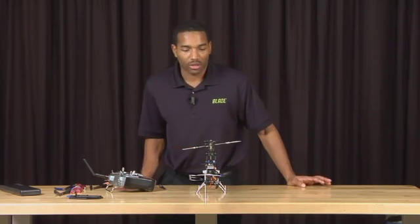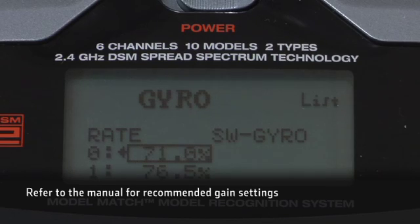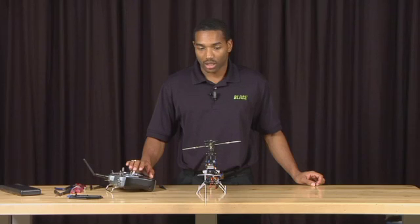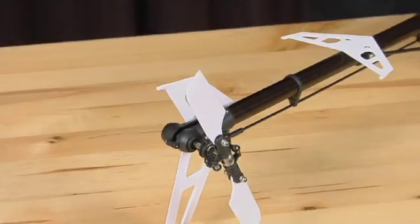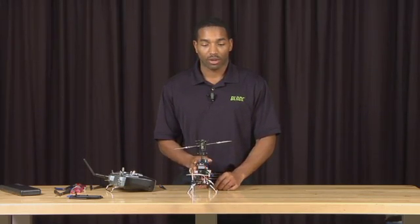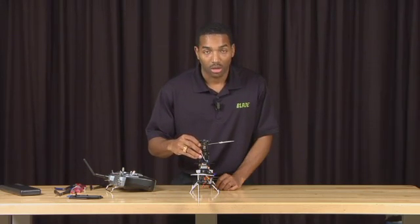To make sure that the gyro operates in the proper direction, increase your gain on the transmitter. It really doesn't matter what your gain is set at — you just need the gyro to be active. Once the gyro is active, take note of which way the tail blades rotate when giving a right input. Then rotate the helicopter counterclockwise — the tail blades should move in the same direction. As you can see, when rotating the helicopter counterclockwise, the blades move as if giving a right input. If the blades do not move in the proper direction, take your flathead screwdriver and flip the direction switch on the gyro.